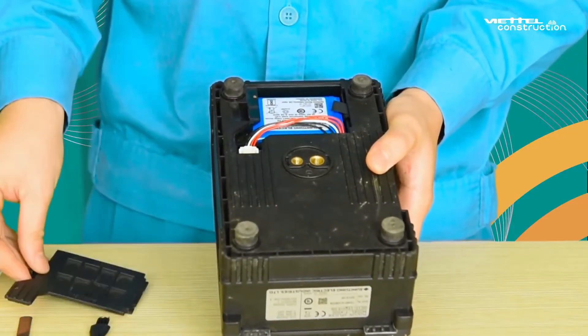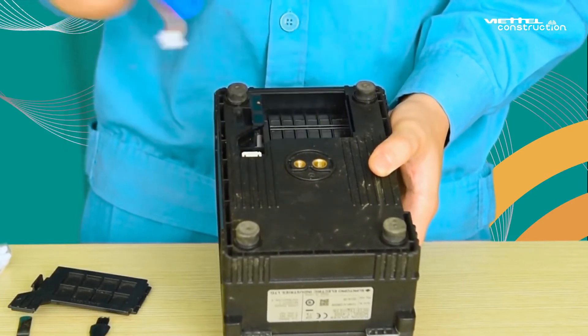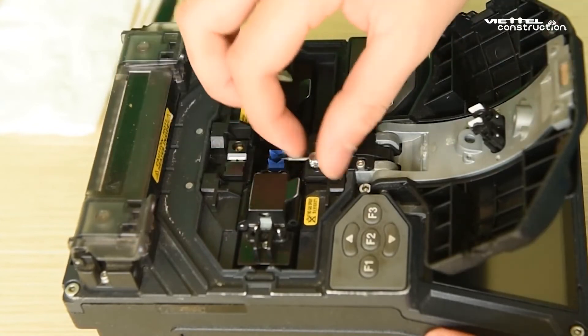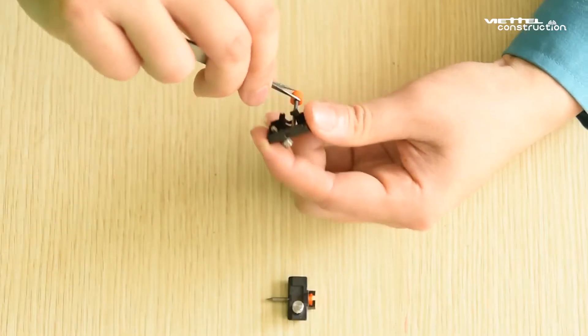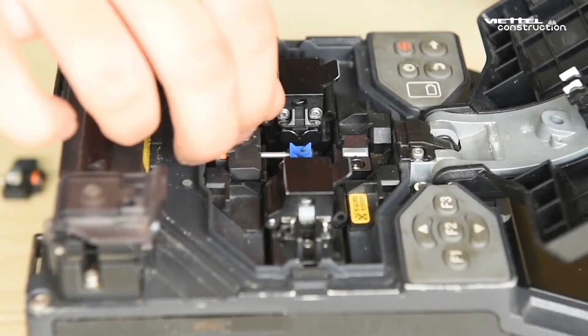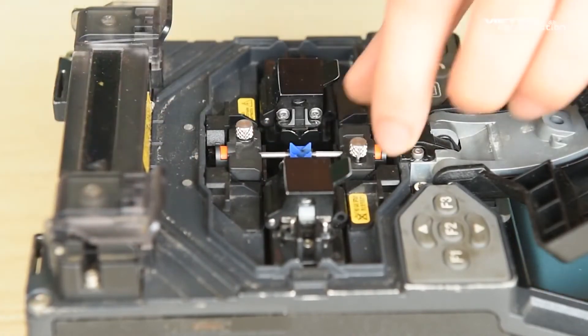Step 10: To replace the electrode, turn off the fiber optic splicing machine and remove the battery. Step 11: Open the cover and loosen the thumbscrew, then use the tweezers to take out the electrode and install a new pair of electrodes. Step 12: Be careful not to touch the electrode tip against anything. Repeat the step for the other electrode. Step 13: Refit both electrodes back to the splicer.